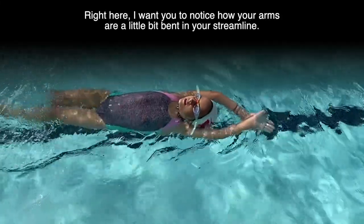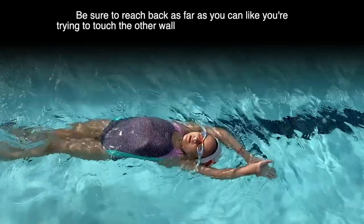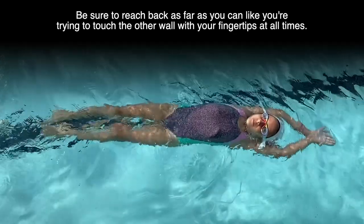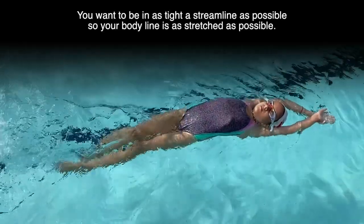Right here, I want you to notice how your arms are a little bit bent in your streamline. Be sure to reach back as far as you can, like you're trying to touch the other wall with your fingertips. At all times you want to be in the tightest streamline possible, so your body line is as stretched as possible.